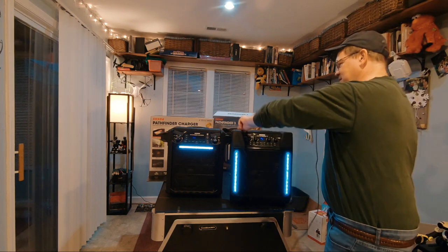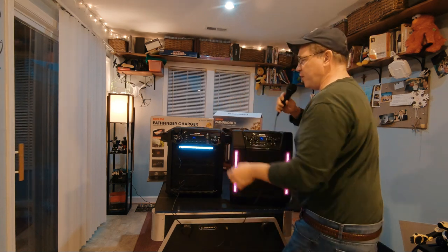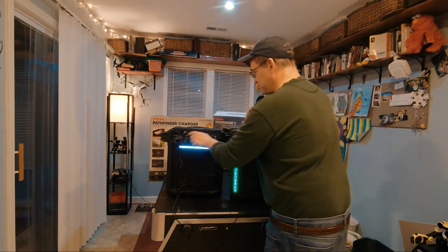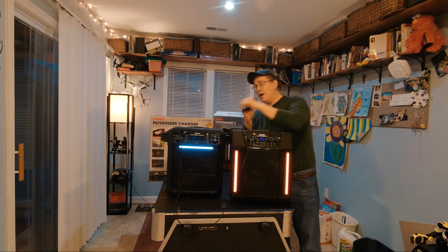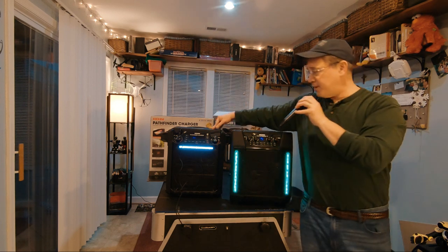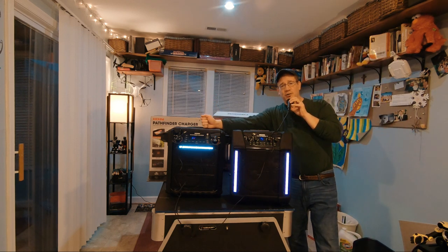Now let's try the original Pathfinder. I'll turn the microphone all the way up. It does sound louder, doesn't it? Here I am through the original Pathfinder — it definitely sounds louder with the microphone, and this is only 100 watts, which is surprising. I'll turn on the bass boost and now I'm even louder — again, this is only 100 watts.